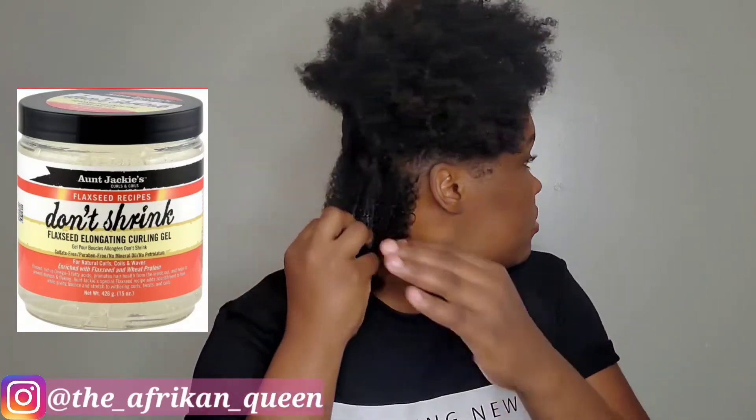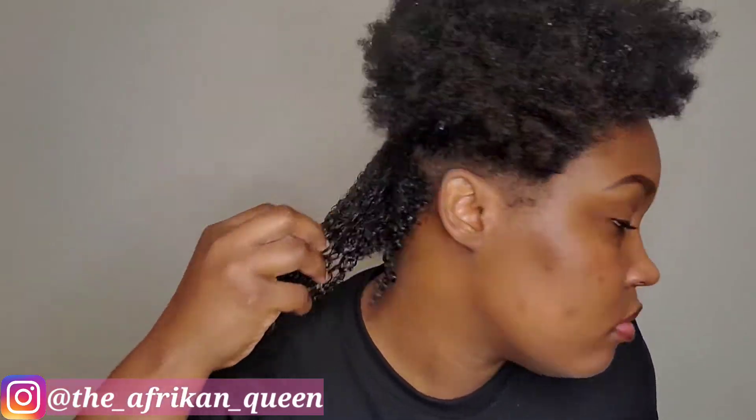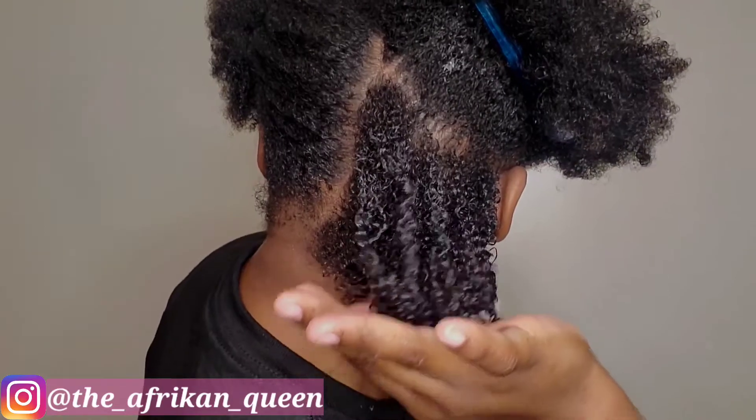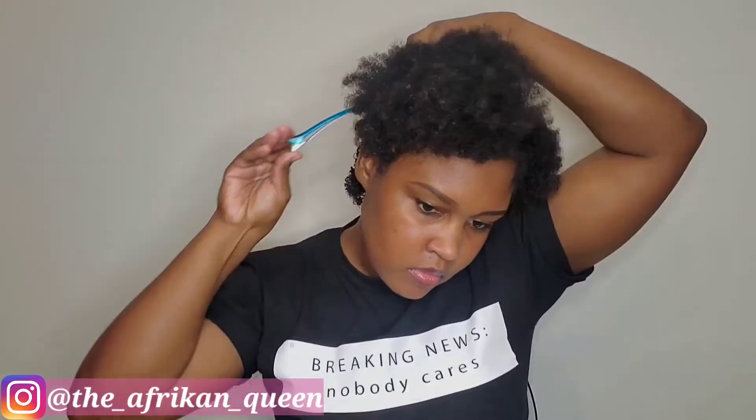I'm now going in with my Aunt Jackie's Don't Shrink elongating curling gel. I forgot to show the amount I used but we'll see it closer to the end. I pretty much just rake the product through and as you can see my curls are popping — they're very defined. These two products work very well with each other, at least for my hair.